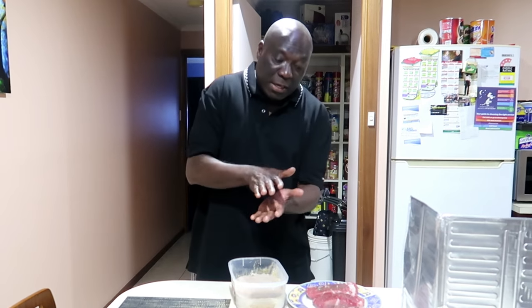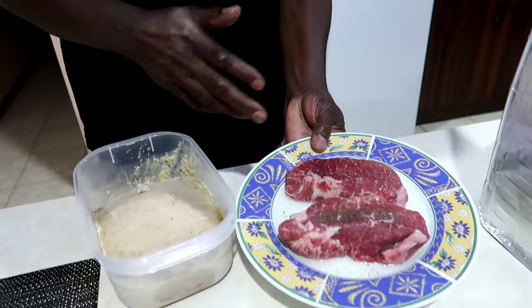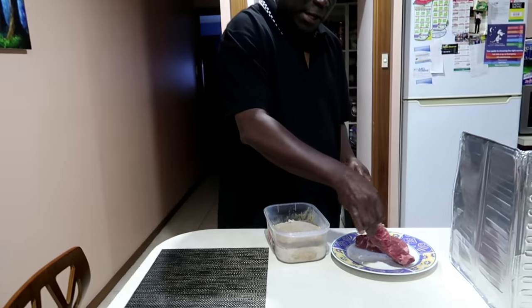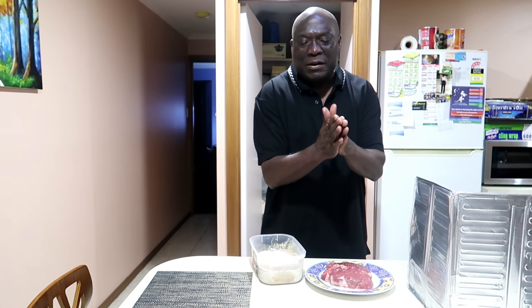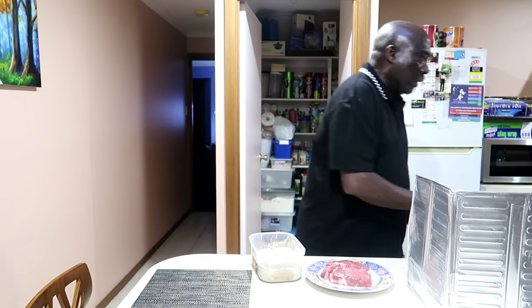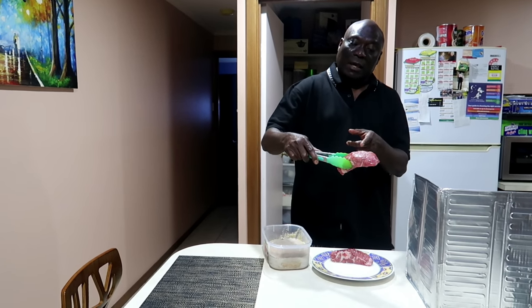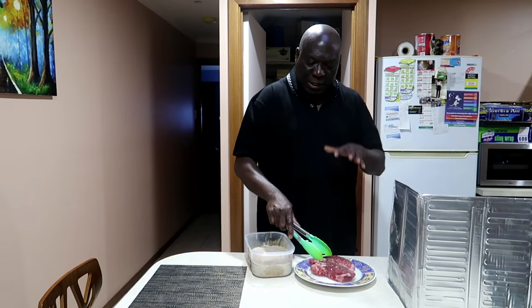Usually porterhouse comes with big thick fat, so what I do is trim the fat because I don't like eating the fat. That's what they do in a nice restaurant — they trim it. You see it's thick like this. If you go to a normal butcher's shop they slice it very thin, but this is what we call a New York cut. It doesn't mean you have to go to New York — it means the way it's cut: thick, because I like it thick and juicy.